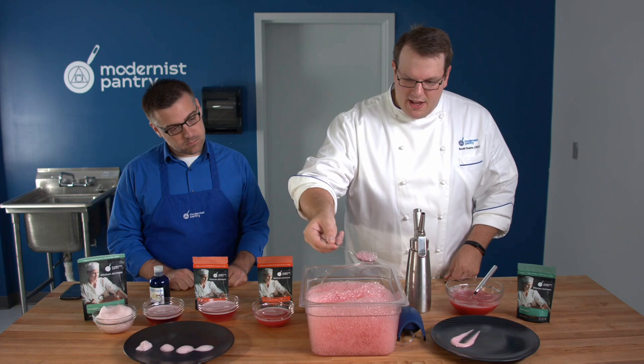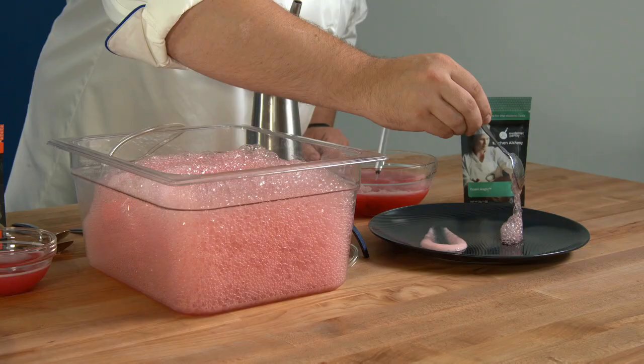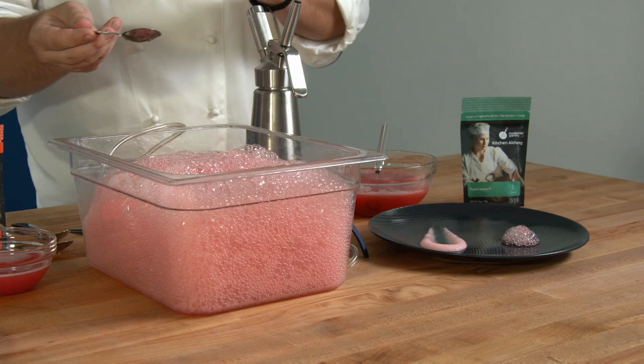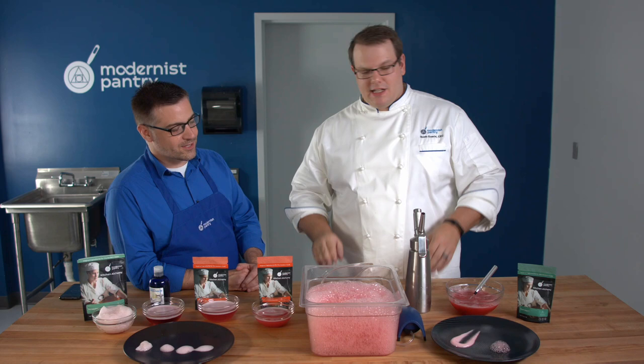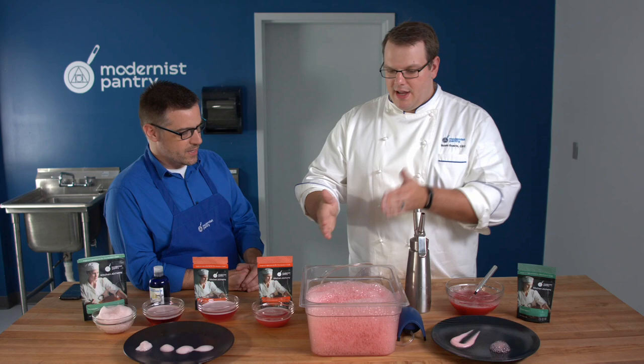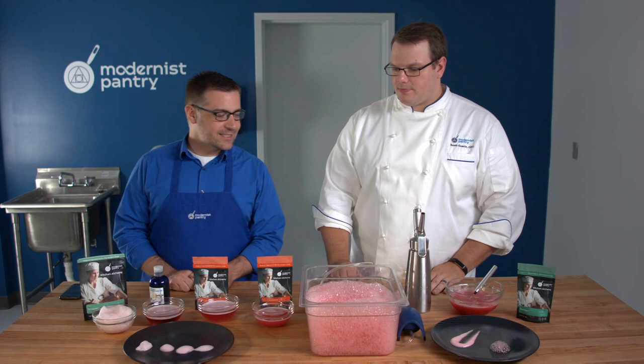Here's a side-by-side comparison of a lacy foam next to that dense foam, and this is the exact same ingredient with two different preparations in the exact same liquid. You could use this on a menu in two different ways with only doing the prep for one item — put it in the magic air maker for lacy, or charge it in the whipping siphon for dense. They're both gorgeous on a plate.